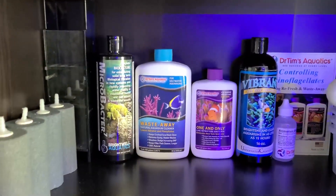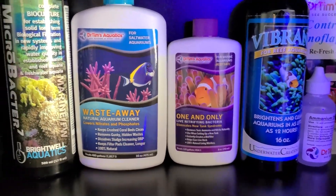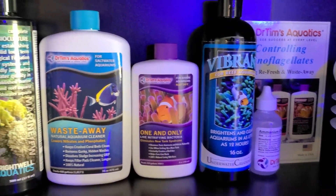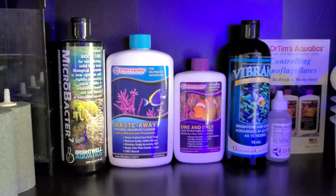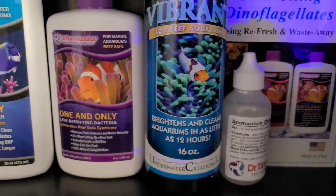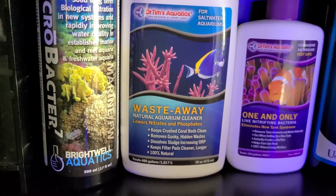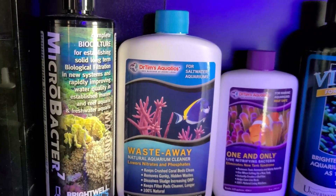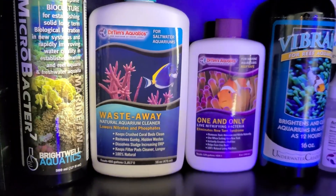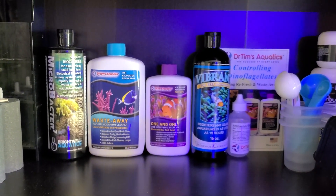I also experimented with dosing bacteria to the tank, specifically Dr. Tim's Waste Away and his One and Only bacteria, as well as Microbacter 7 and even Vibrant. I chose those because that's just what I had — I didn't specifically go out and buy bacteria for dinos. I tried the Dr. Tim's method before to get rid of dinos and it didn't work. So I thought I'd dose several bacterias to get a better biodiversity in my tank to hopefully help with the dinoflagellates. I really can't confirm if this helped at all, but I thought I'd throw that in there.